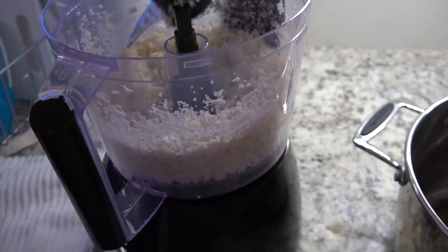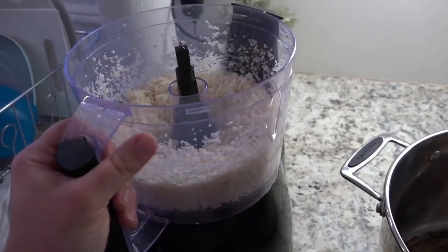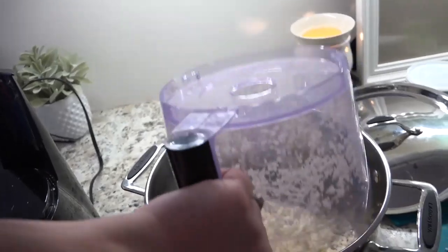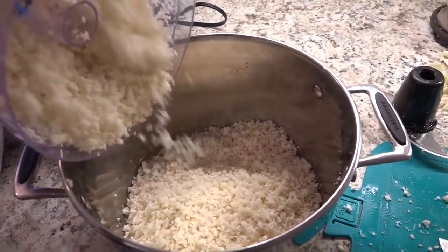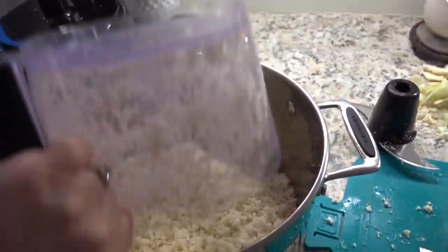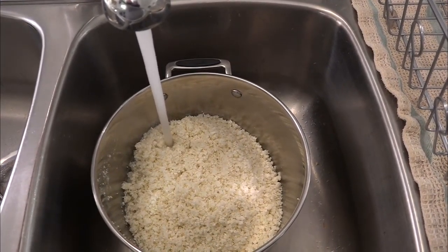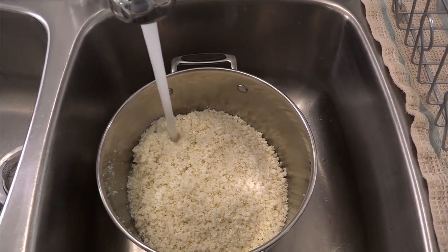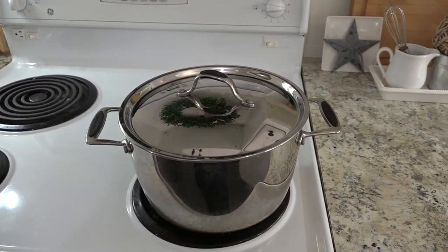Carefully remove the blade from your food processor, tap off any of the cauliflower into the bowl or into a waiting pot, then dump everything inside the pot. I like to use a larger pot because it does tend to kind of puff up a bit. In this timeframe I actually riced one and a half cauliflowers and it was so quick — I did it while I was making supper.